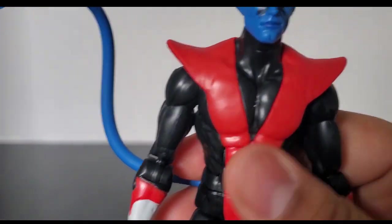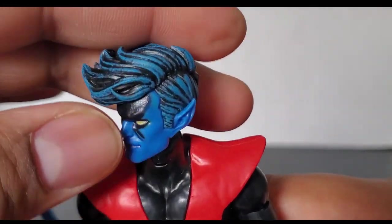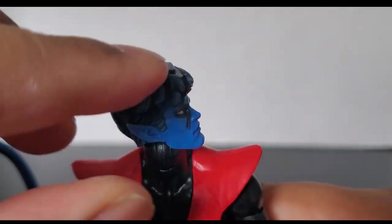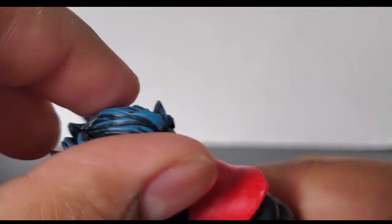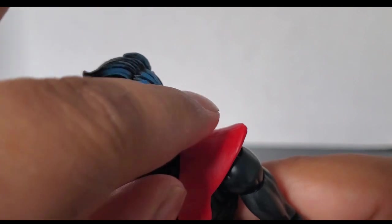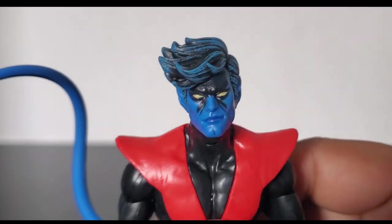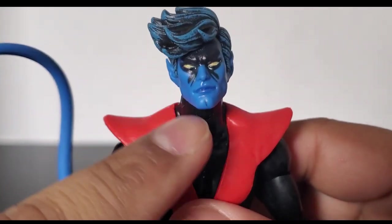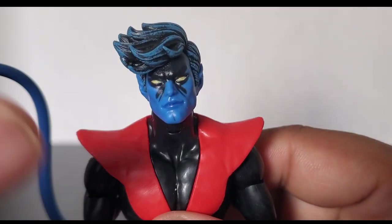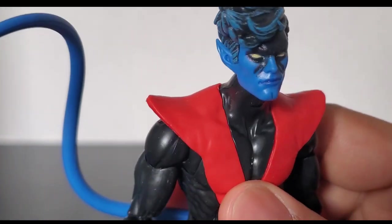Let's take a closer look at the head sculpt. The hair has nice blue highlights in it — black with some nice blue highlights. It kind of has that animated coloring, and it almost pulls off as a comic book look too, if I'm being honest. There's a nice shadowing on the face, and this is the perfect amount — not too much.